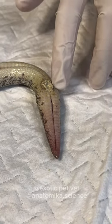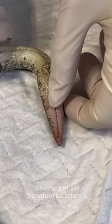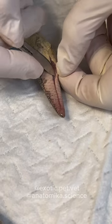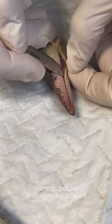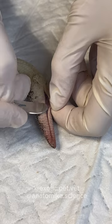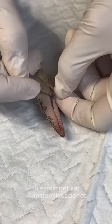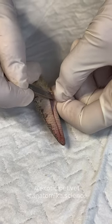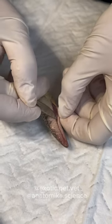Snakes have scent glands — I have no idea what they're for. I also see a dimorphic difference in the scent glands where it seems like females will have larger scent glands. I don't know why, but maybe it's because males have the hemipenes. Maybe it has something to do with reproduction and attracting the males, because the females have to attract the males — but that's just a hypothesis.